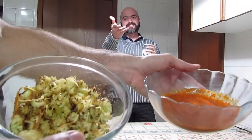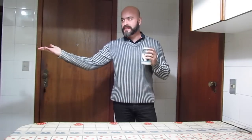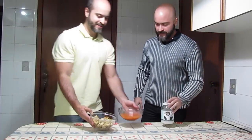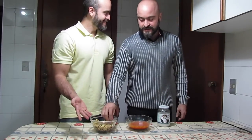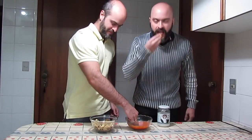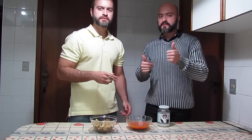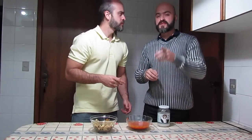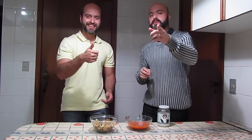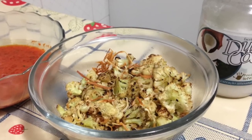Tá aí, gente! Olha que pipoquinha linda, que coisa maravilhosa! E a gente vai comer, não é verdade, amiguinhos? Então... Estamos aqui para isso, né? Bom filme para você! Vamos passar no molhinho. Perfeito — chega quase crocante da pipoca. Valeu, amiguinhos! Até a próxima! Tchau!